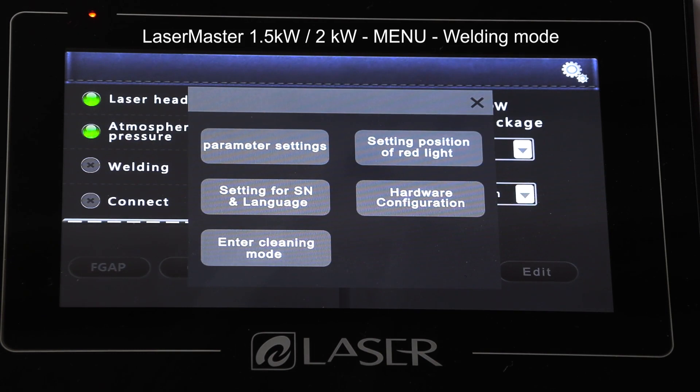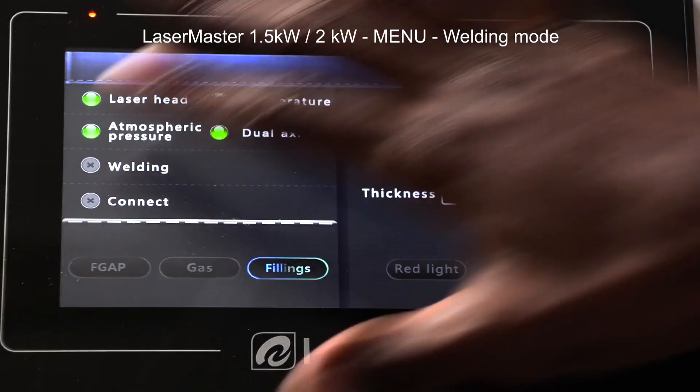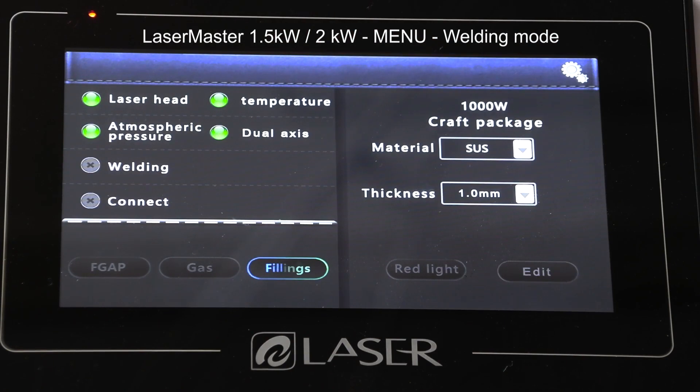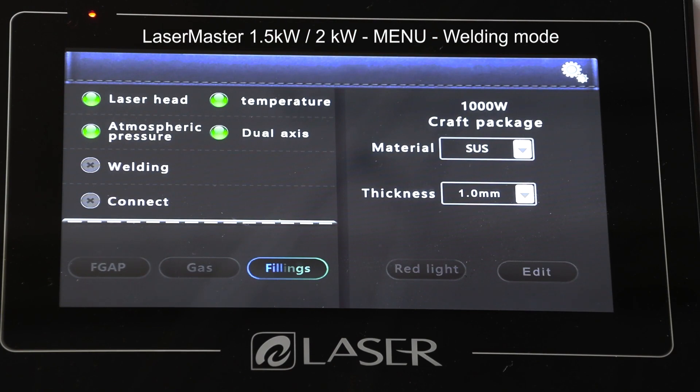Still on the settings, the last function you're going to see is the Cleaning Mode. I will only use this function when I actually want to clean. If I don't want to clean and just want to weld, I don't need to go in there — the current settings are enough for me to start.